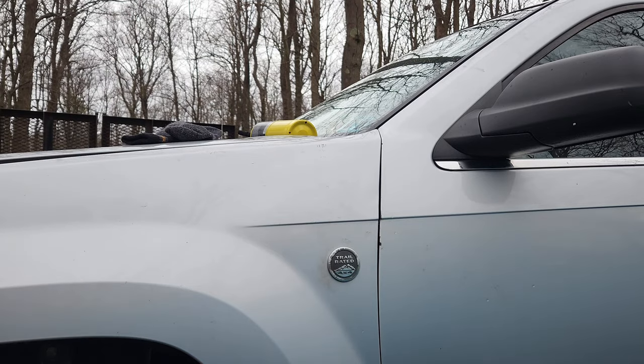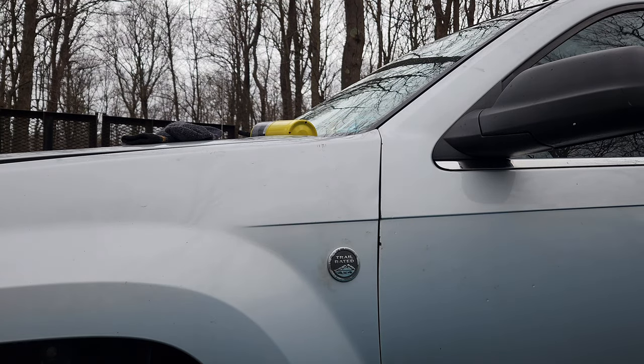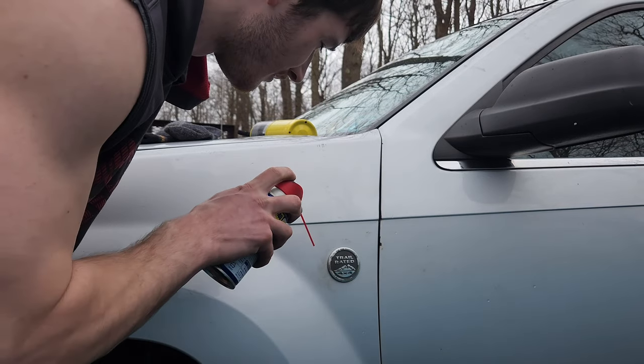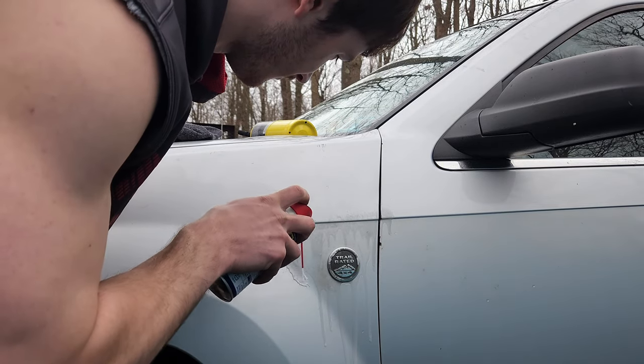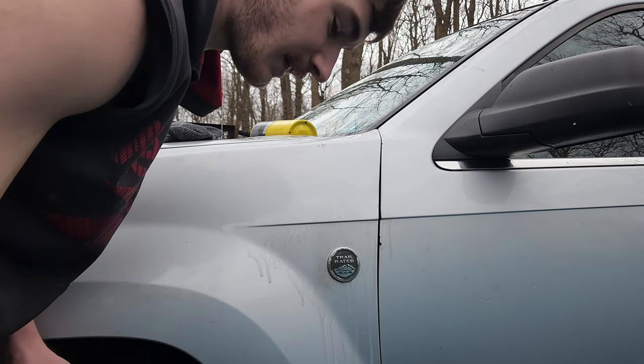Let me grab a quick cheat for you. What you can do is get some WD-40 and just put it on there a little to loosen that up.